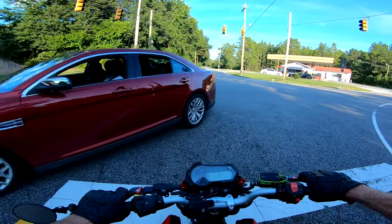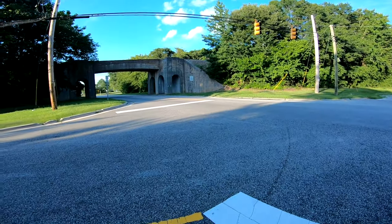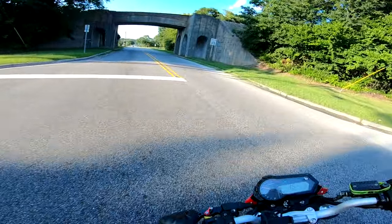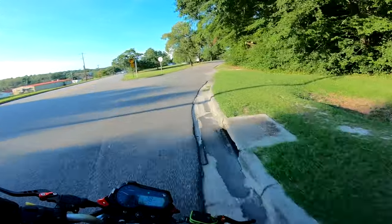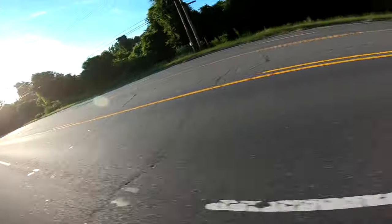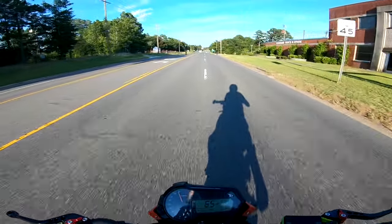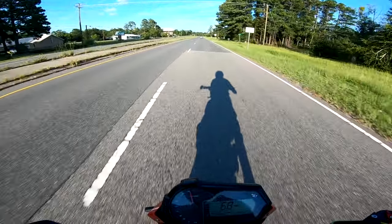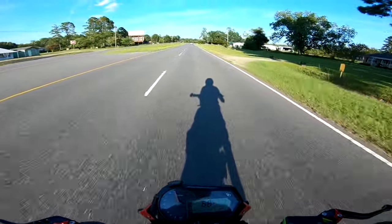Whoa, how many people are just going to run into me today? I gotta get out of here - these people are nuts. It's too hot, people are losing their minds. Let's go! We're on the highway - she can do it, she can do it.